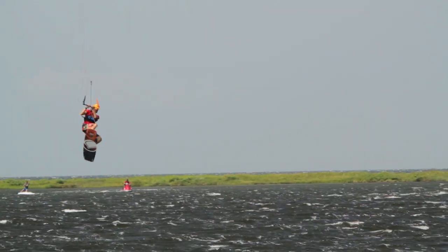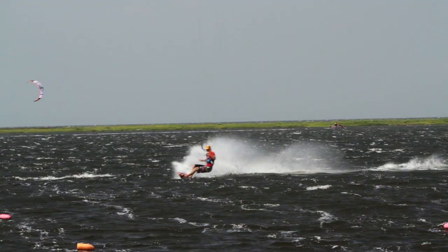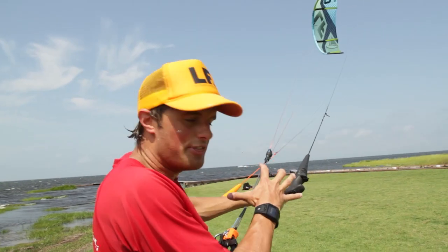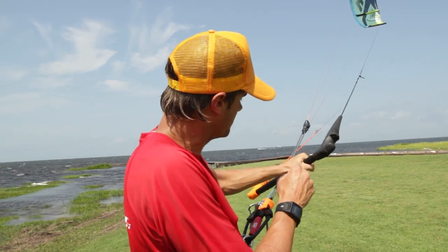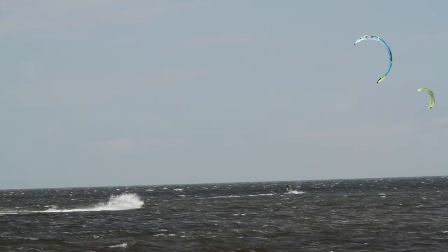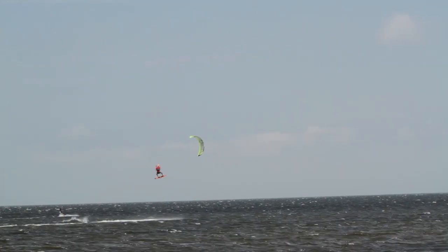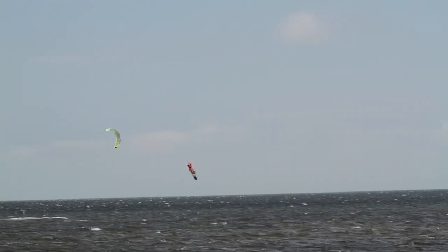This is one of the funnest, most enjoyable kites I've ever flown. It's like everything about it feels just right. The bar pressure is there, but it doesn't tire you out. It's direct and you can feel where the kite is. In the air you go massive, and you can spin under the kite and it feels solid and reliable.